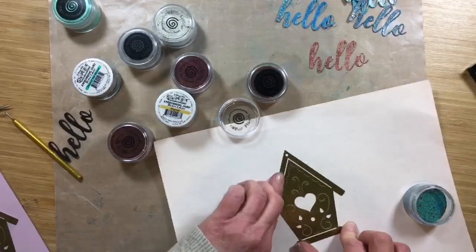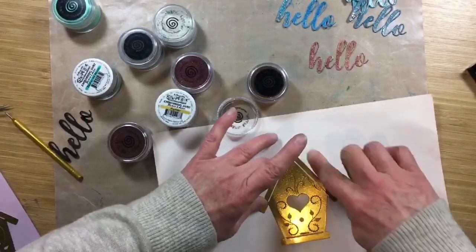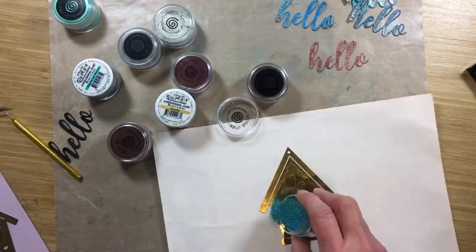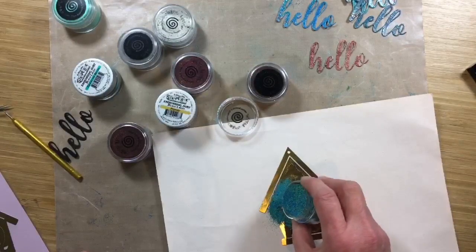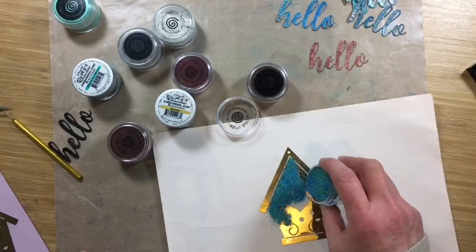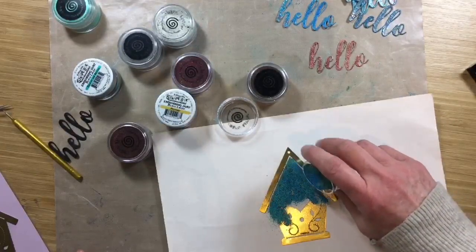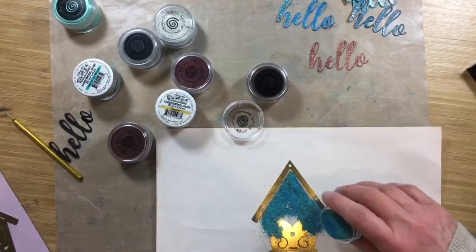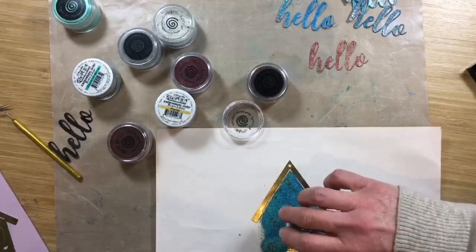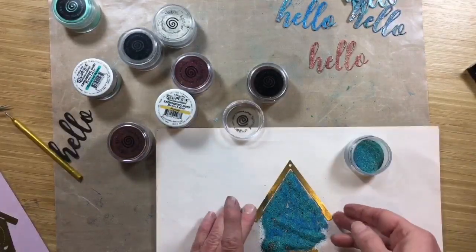When I did it last time I did the house and the roof and the base separate. So here we go — this is going to have a little bit of that coppery, bronzy chunk in it as well, which would be kind of nice. Everything that you don't use just gets dumped back into the tub. If you're not familiar with using embossing powders at all, you can sprinkle with reckless abandon because it'll all get dumped back into the tub. So there we have the house.